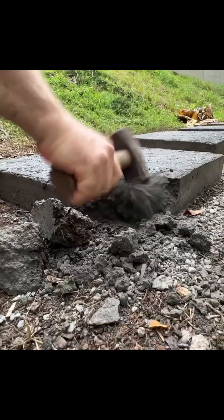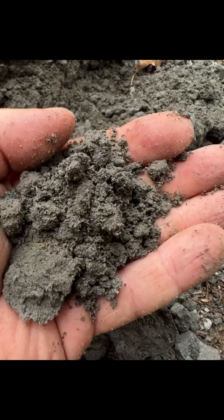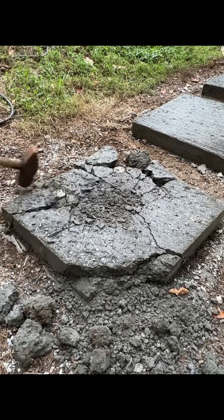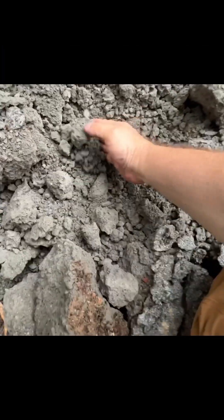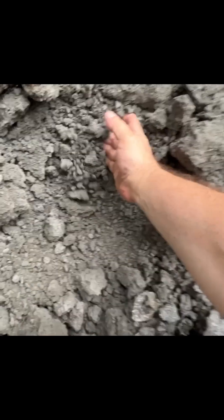Let's break off this corner and see how it looks inside. We can see inside it's very wet and moist. Now let's break open the center of this pad and take a look inside. The center is moist — there's no dry powder in here, and it's crumbly because that's where I was smashing it with the sledgehammer.